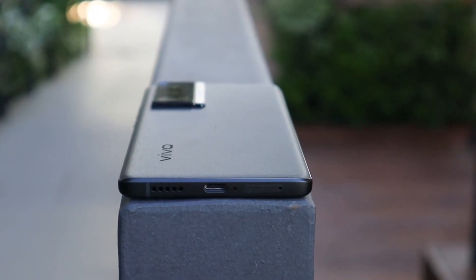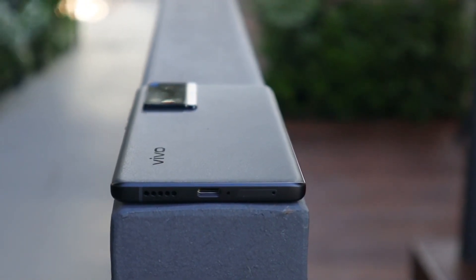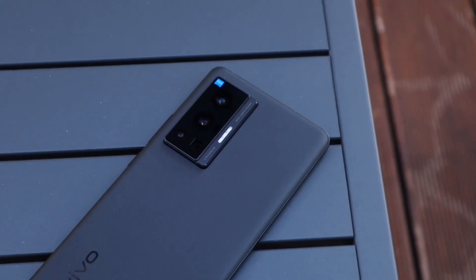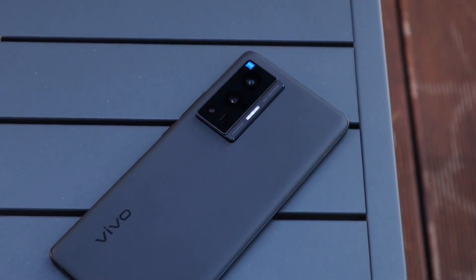One thing I do need to point out that I find a little bit lacking is the fact that it only has one single downward-firing speaker at the bottom. I did wish it came with a stereo speaker setup, but it is what it is. Overall, the Vivo X70 Pro is a very strong contender for the best smartphone camera. It delivers very solid pictures with its quad-camera setup, and definitely if you're the kind of person who likes to shoot a lot of portraits, you might want to check out this X70 Pro.